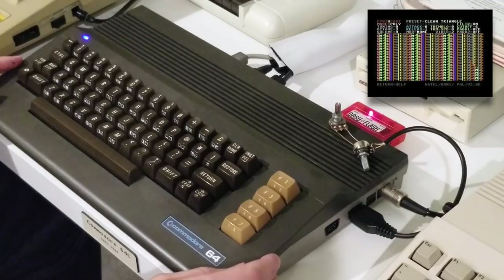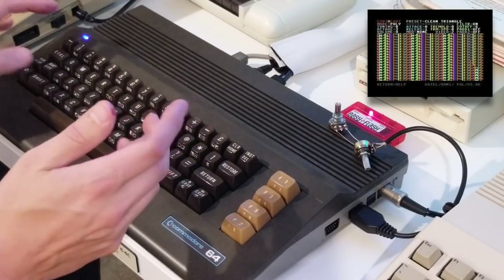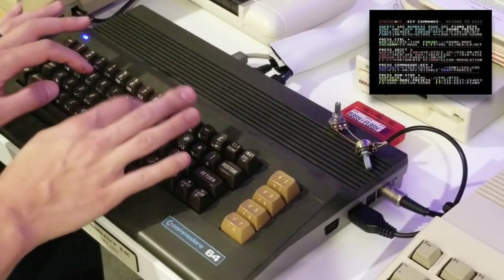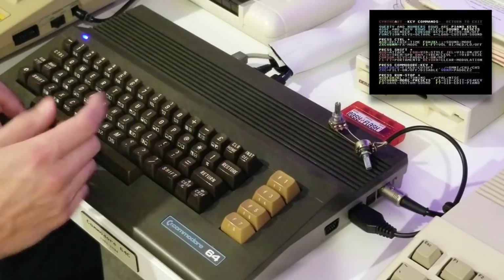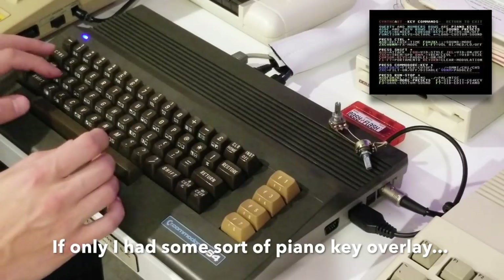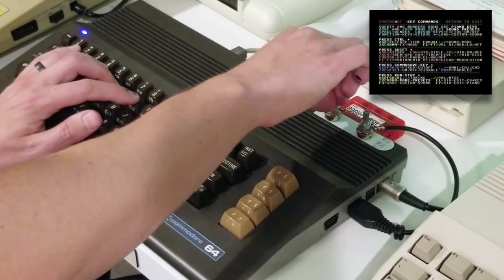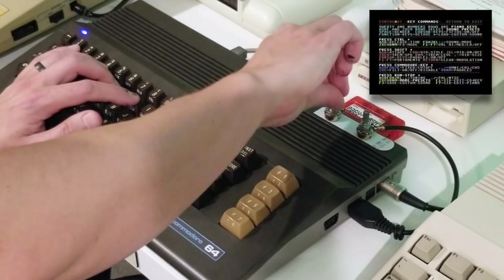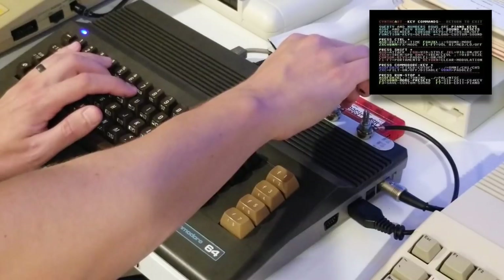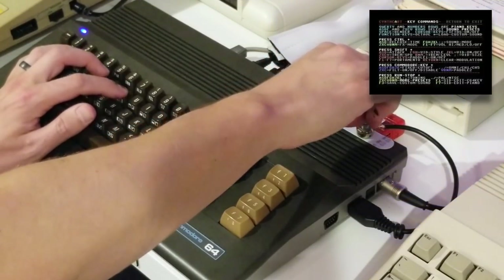Let's go try it out. So up on the screen, I'm using a program called Synthcard, and it also supports, more importantly, the Commodore Music Maker. As you can see, I am a songwriter. So good.